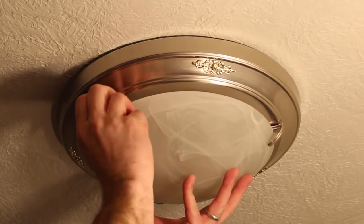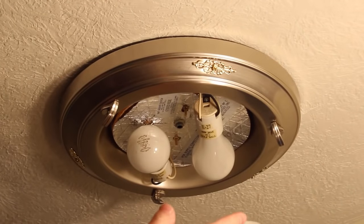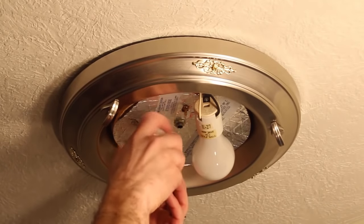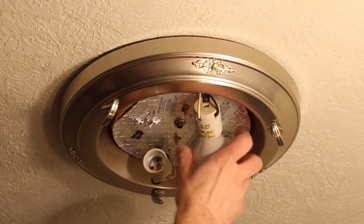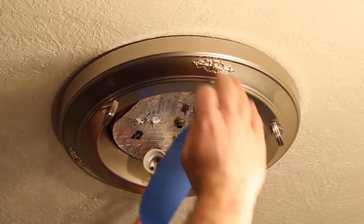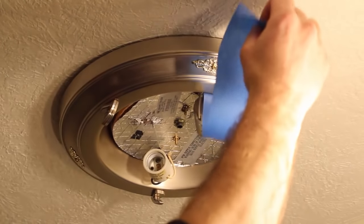Carefully remove the old shade. In this case, the shade is just attached to the fixture with tabs, so I'm going to remove this glass shade — and there are some nasty bugs inside there. Take the light bulbs out because they're made of glass and will shatter if broken. Yes, I've found this out the hard way. Use blue tape to hold the old fixture to the ceiling while you lower it down, with enough slack so you can lower the lamp shade down about four to six inches.